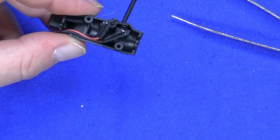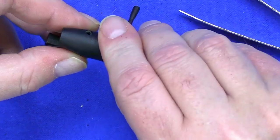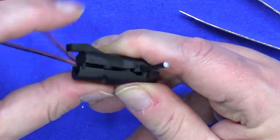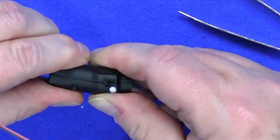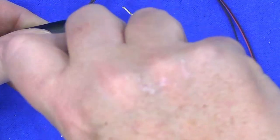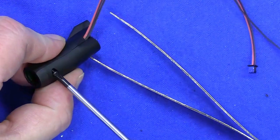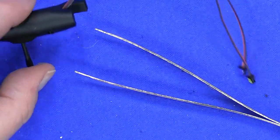Now that you have it like that, you're going to take your other cover and put it over top to hold everything into place. After you have the cover on, you're going to use some H screws to attach it. And this stage is complete.